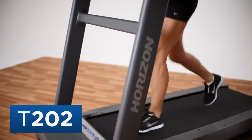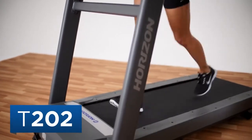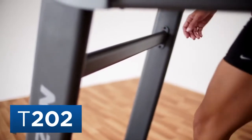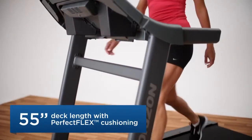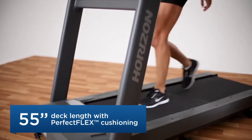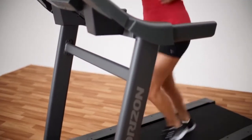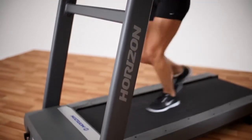The Horizon T202 treadmill has a sturdy steel frame with an extra stability bar, so it won't shake when you increase your speed or incline. The long deck lets even the tallest members of your family work up to a run without compromising their stride. And the quiet motor means you can walk or jog without disturbing anyone in the house.